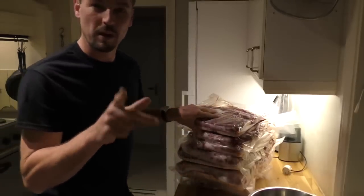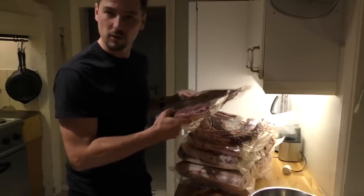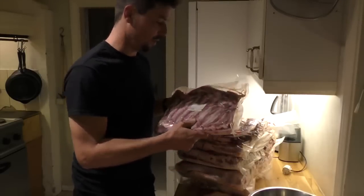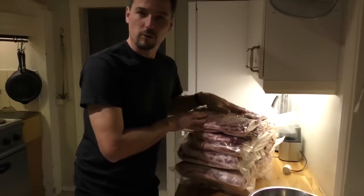Today we're making bacon. I'm an eggs and bacon kind of guy. If you work physically hard then a good breakfast with protein, fats and carbs is super important. So today we're making about 800 euros worth of bacon.